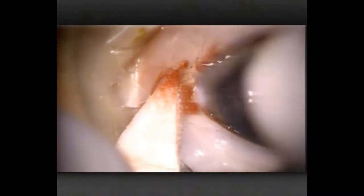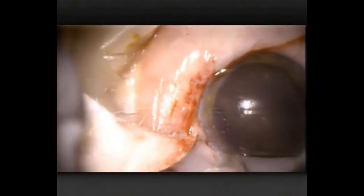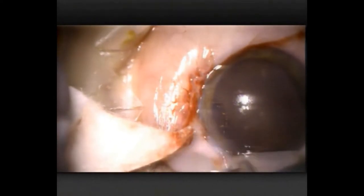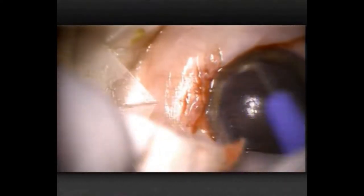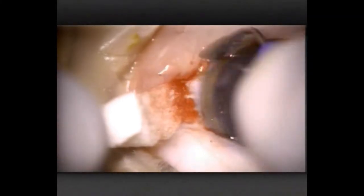You can see that I haven't done any cutting yet. I'm just doing scraping and pushing, and when I do pterygium surgery it's a lot of blunt dissection. I'm trying to find the original tissue planes.